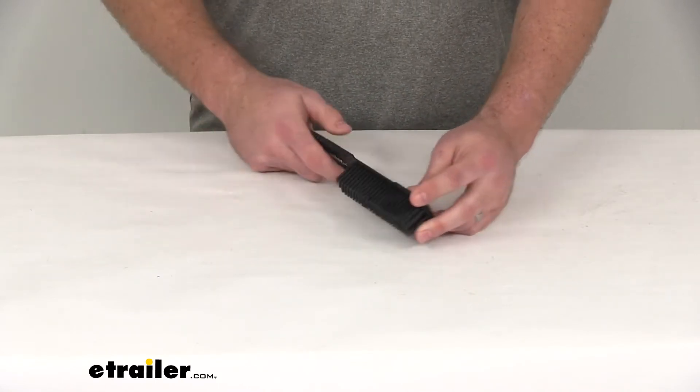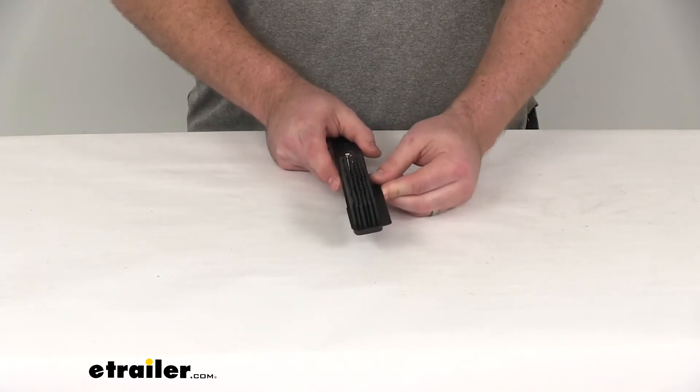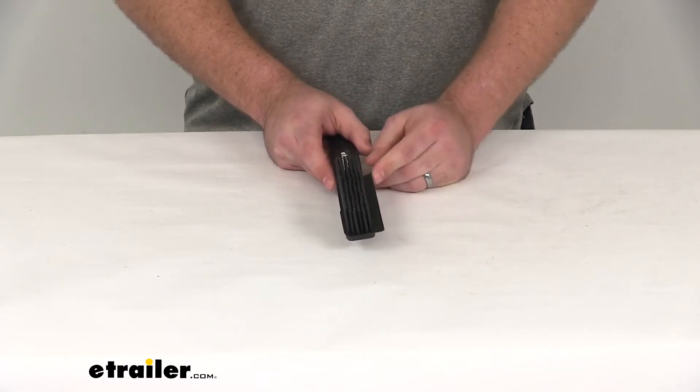You can see we're also going to have a squeegee side of the brush here. This is going to allow you to pick up wet dirt, grime, anything like that that's left behind by your pet.